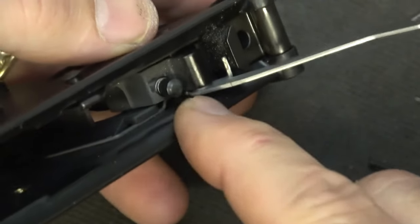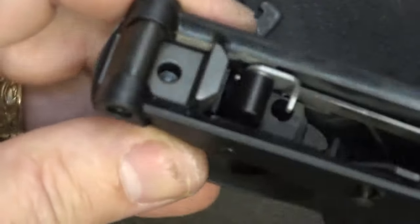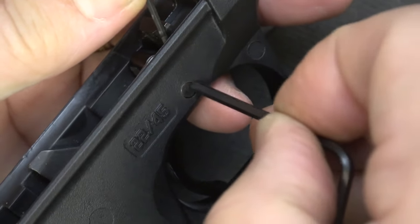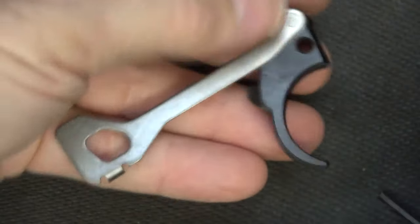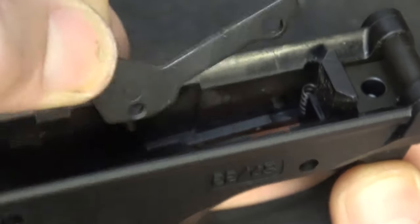Next, we have the trigger plunger and plunger spring — just turn it up and let it fall out. Next, we're going to remove the trigger. You'll notice that little silver piece down there. Take a small Allen wrench and just depress it — that's the little trigger plunger. Then from the other side, push that pin through. Your pin is going to drop. Then you can remove your trigger and your disconnector. Remove the trigger from the disconnector. The actual bolt stop itself is a little lever — we need to pull it out. And then inside here is a small spring; just drop it out.